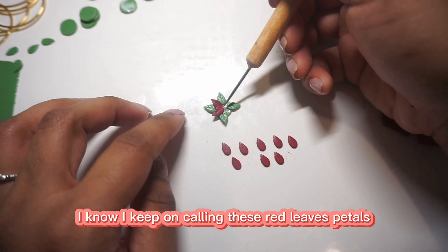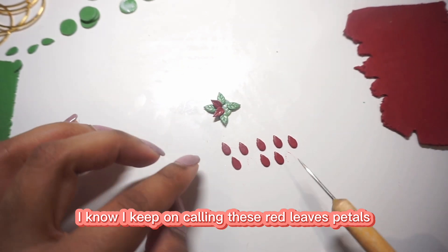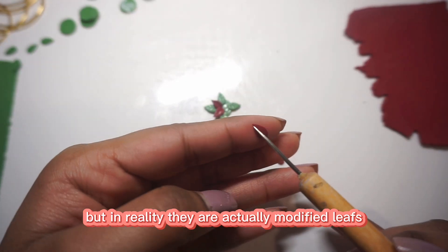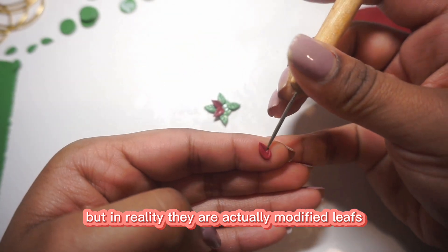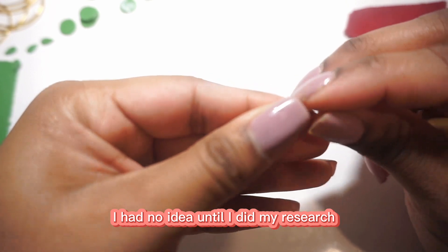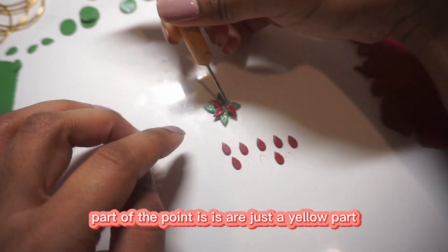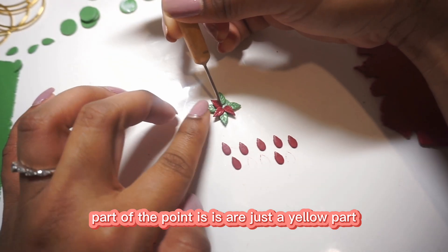I keep calling these red leaves petals, but in reality they are actually modified leaves. I had no idea until I did my research — how cool is that? The real flower part of the poinsettias is just the yellow part.